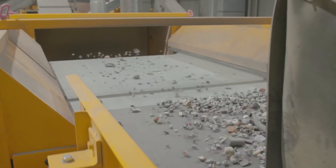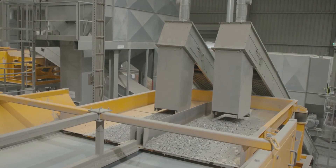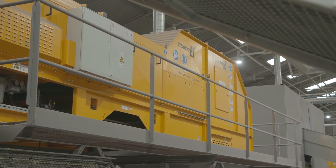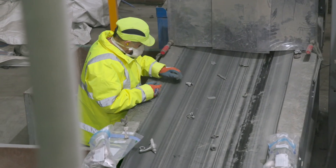This equipment ranges from powerful eddy currents to separate out the non-ferrous metals from the aggregates, to the latest sensor sorting technology, such as inductive sorting and X-ray technology, which is used to separate out the different types of metals.